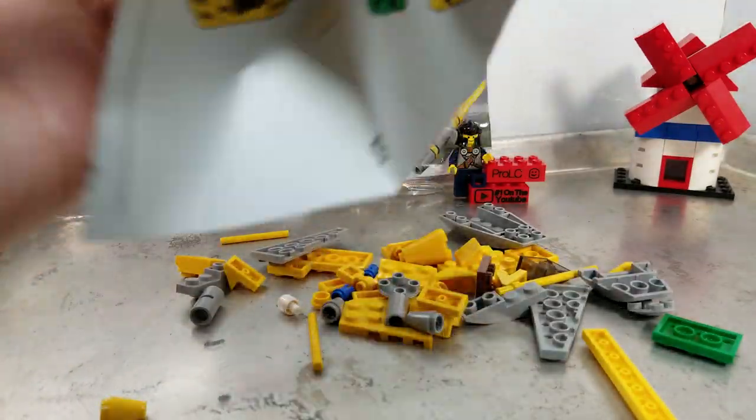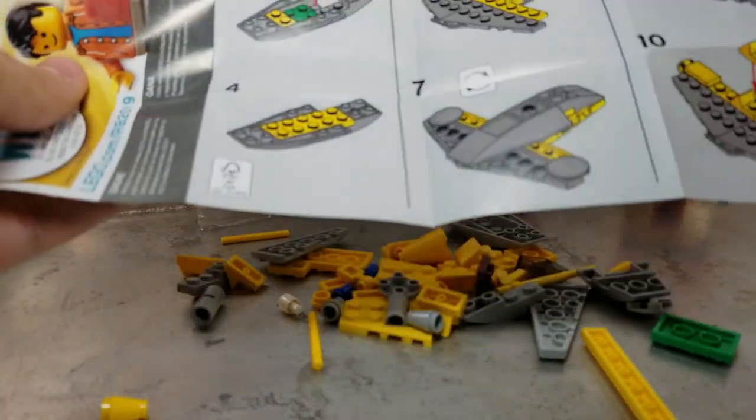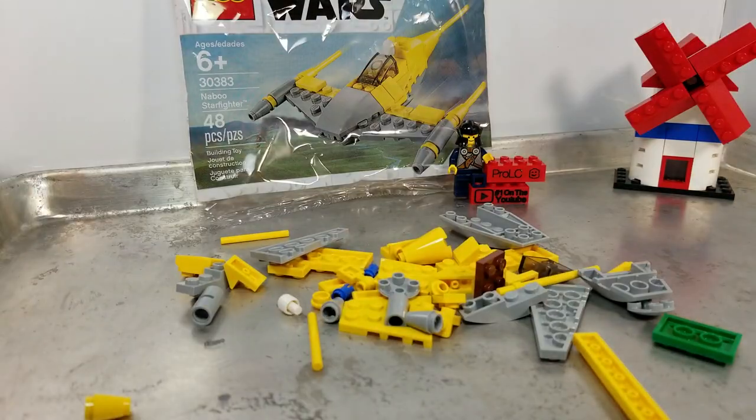Quick look at the instructions before we jump right into it. We got 10 steps on the front, with a couple of double steps, and 16 total. There are no advertisements or anything in it, which is normal. Not so bad.